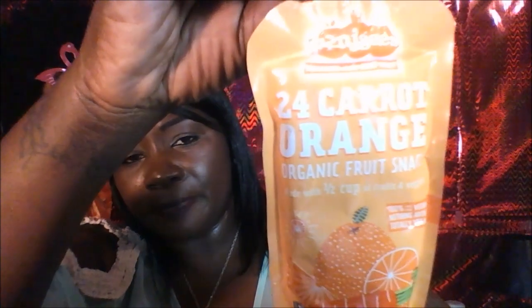The next thing I have is the Organic Fruit Snack by Frujies. This right here is hot — like, hot for real. It's a 24-carat orange juice Organic Fruit Snack by Frujies, made with half a cup of fruit and veggies. I'll just sample it. It smells like baby food — just like the little baby food in the jar. I'm going to put it in the refrigerator.